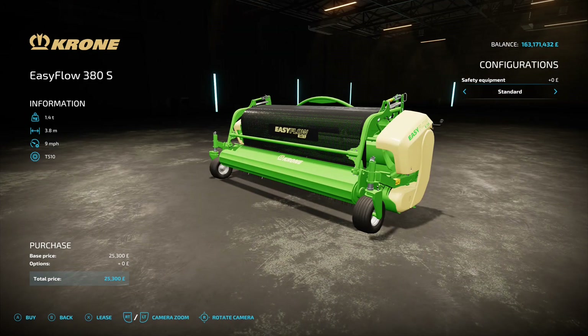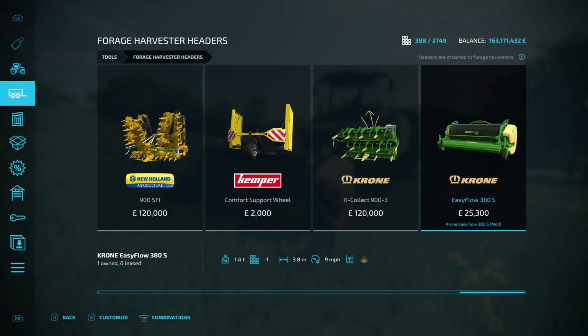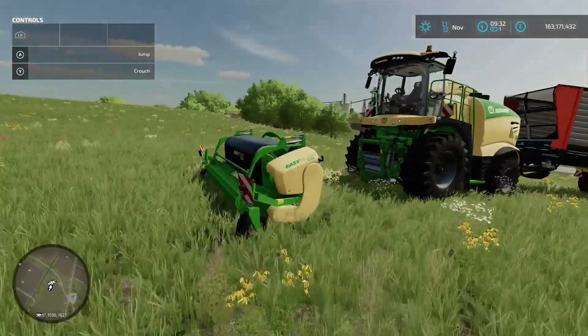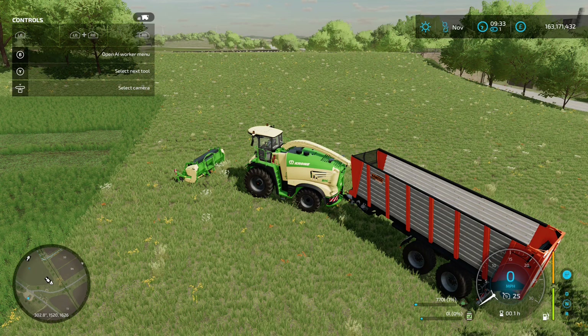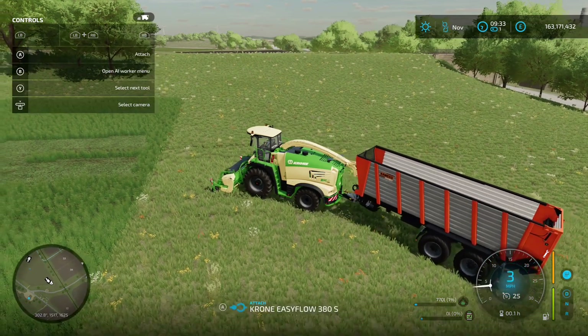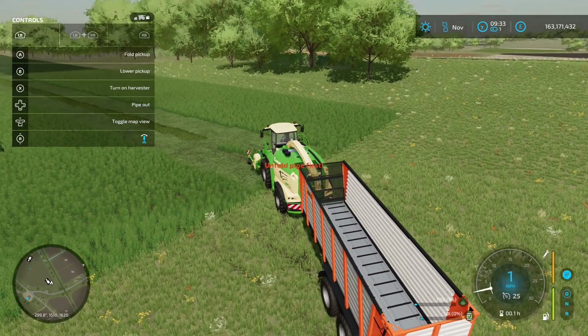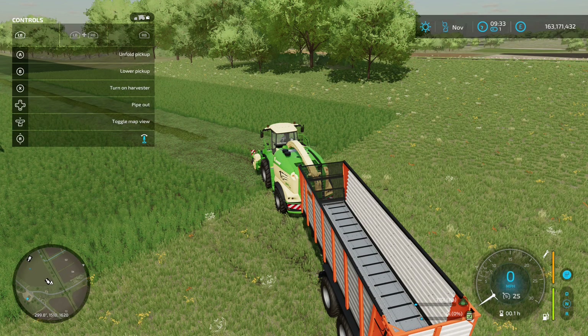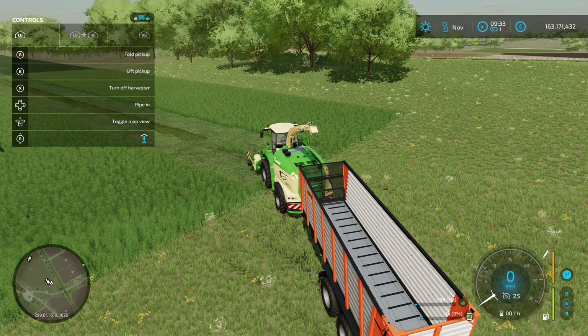You've got one option on it — either have it standard or with some warning signs on the front, entirely up to you. We'll jump in the Krone Big M, hook it up with a trailer attached to the back. We'll unfold it, then unfold the pipe on the forage harvester, and turn it on.